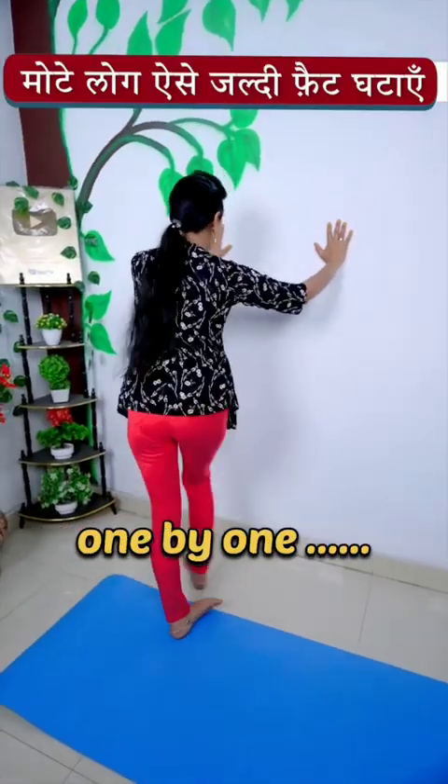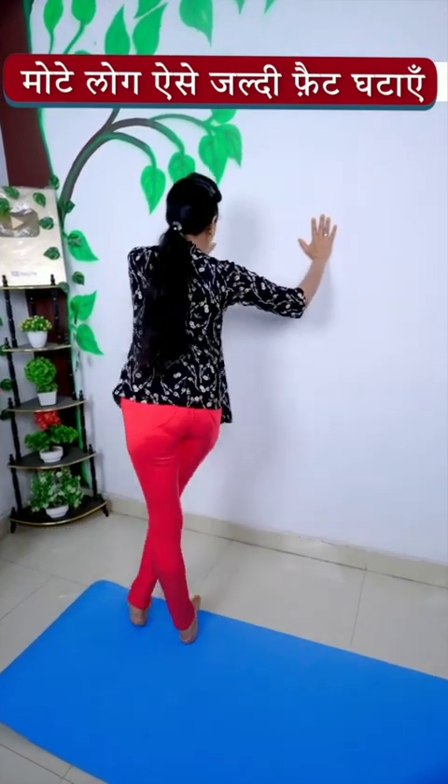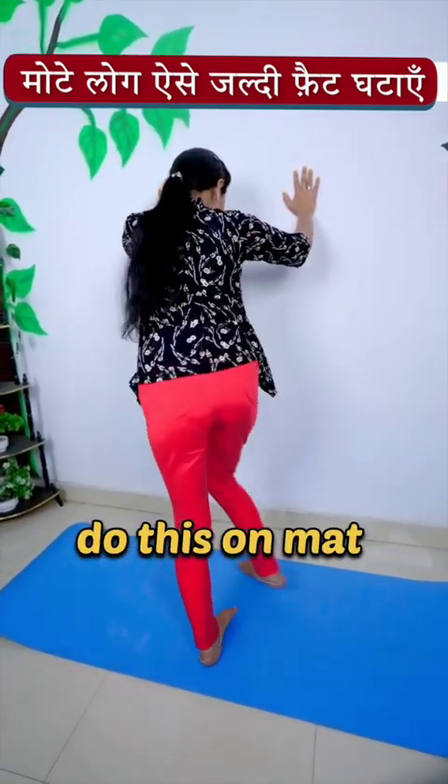Jog in place and work it out! 91, 92, 93, 94, 95, 96, 97, 98, 99, 100!